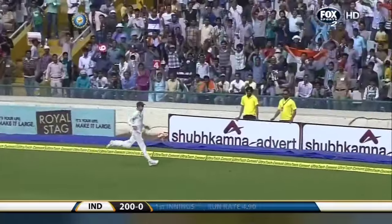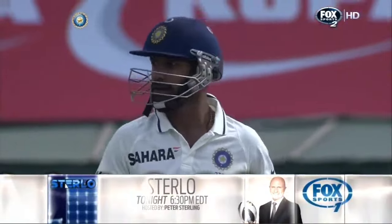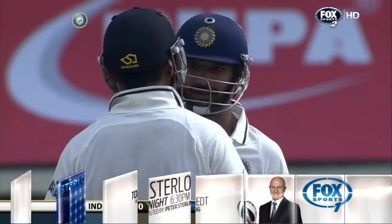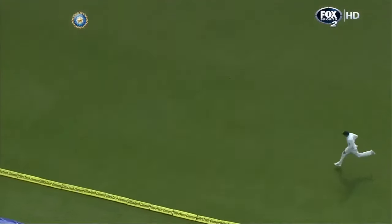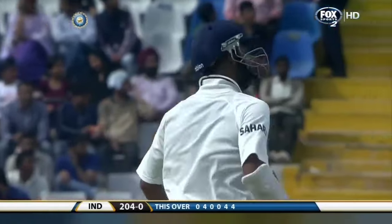It's such a fast outfield that once you find the gap you get boundaries — it's been some sensational batting, awesome to watch. 204 for no loss. Well that is another incredible shot — look at the adjustment he's made. He's gone on the front foot, the ball's not quite there, last moment he just stood up, opened the face of the bat — what a punch! This is mind-boggling stuff.